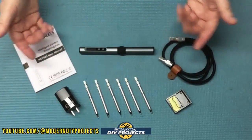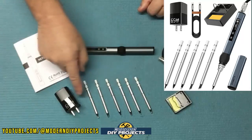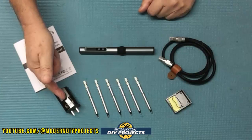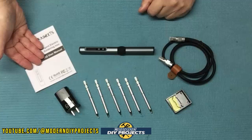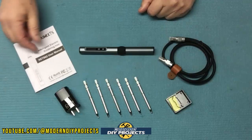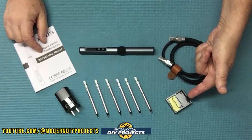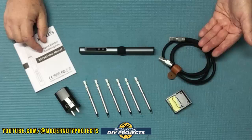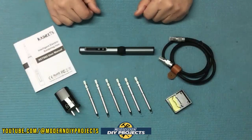So what do you get when you unbox this? You get the soldering pen itself, six different tips ranging from points to wedges and everything in between, a 65-watt USB plug, the owner's manual covering how to use and care for the unit, a mini station for setting down the iron when not in use, and a really thick cable to power it up at all sorts of different temperatures and voltages.